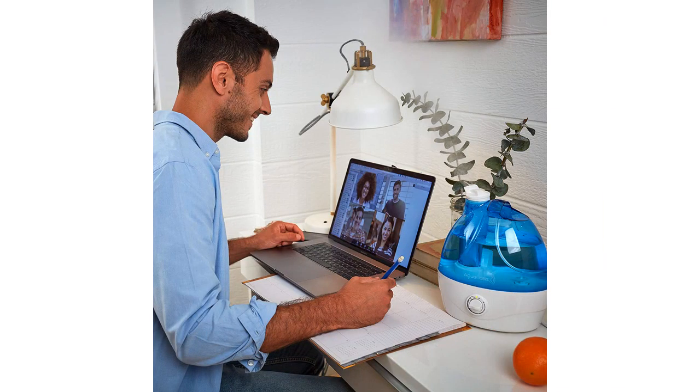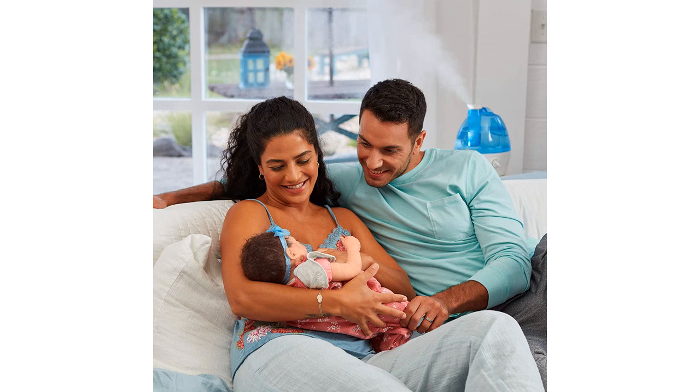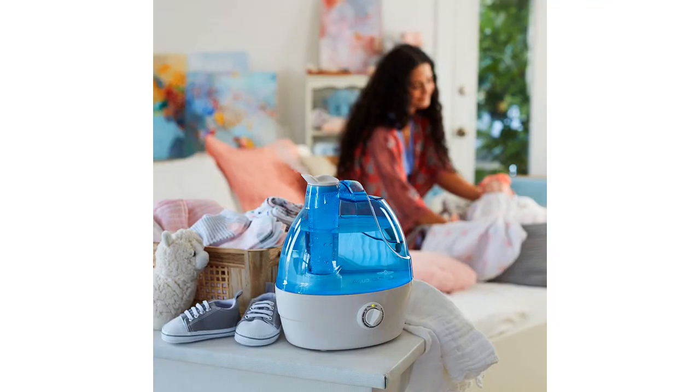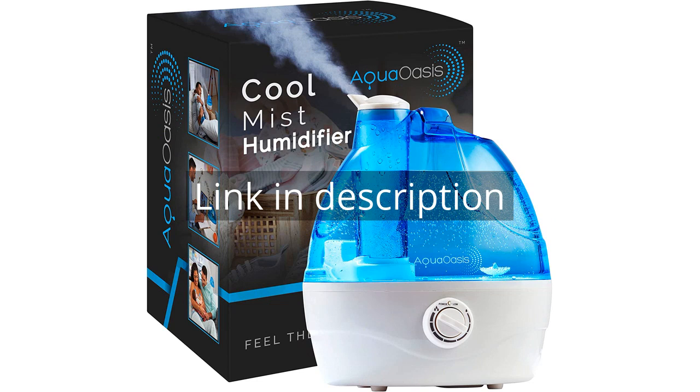Overall, I highly recommend the Aqua Oasis Cool Mist Humidifier to anyone in the market for a reliable and effective humidifier. It's definitely worth the investment for a comfortable and healthy living environment. Remember, there is more information and a product link in the video description.